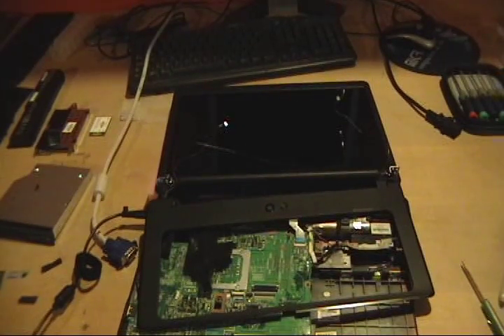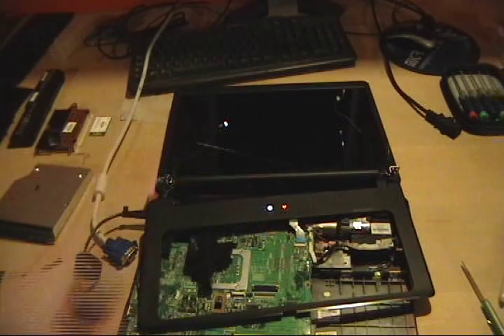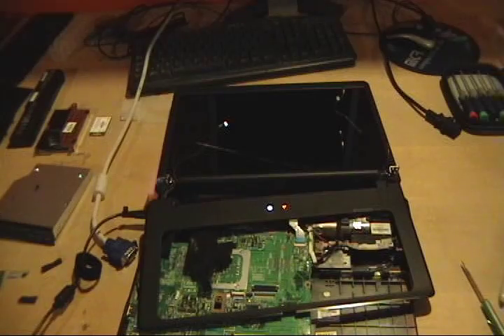Okay, well I did the reflow on it. It starts up, but I still don't get any picture. I don't get the beeps anymore. So I still believe it is a GPU problem. So I am going to go ahead and pull the chip and reball it and I will show you how to do that.